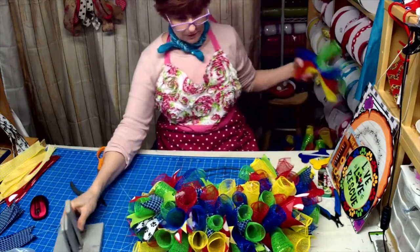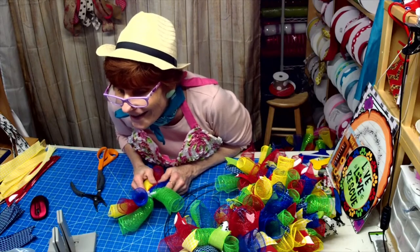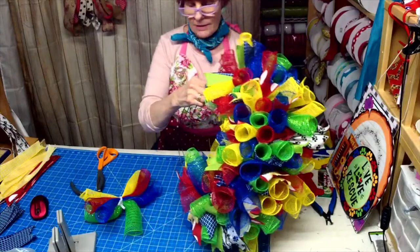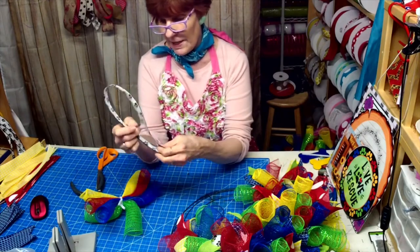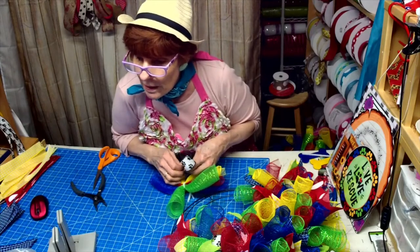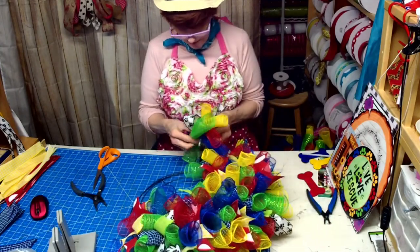We're done with those bundles so now I can just zip right through it. We already did a red and blue in this section so our next one is going to be a 22-inch ribbon tail with the black and white. There we go. Each section has five, and I used four rolls of mesh.